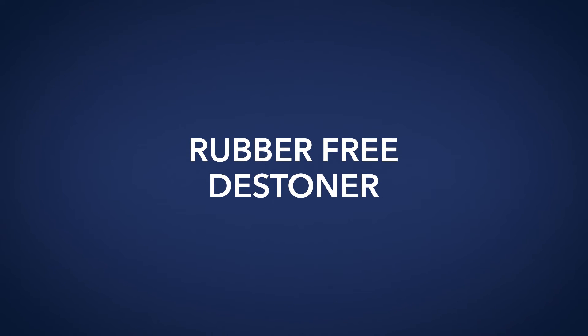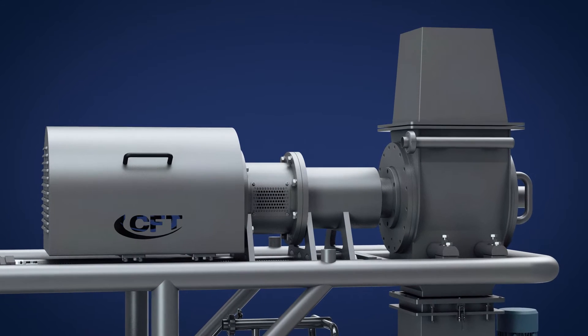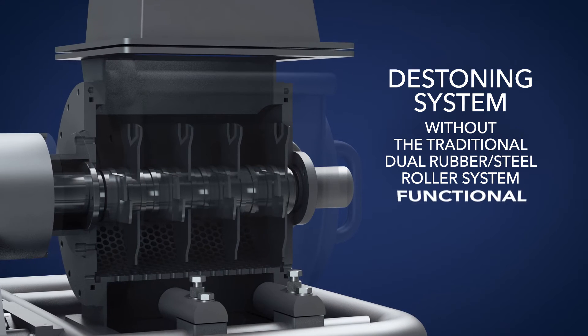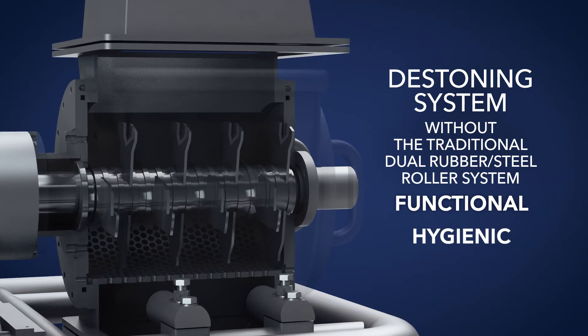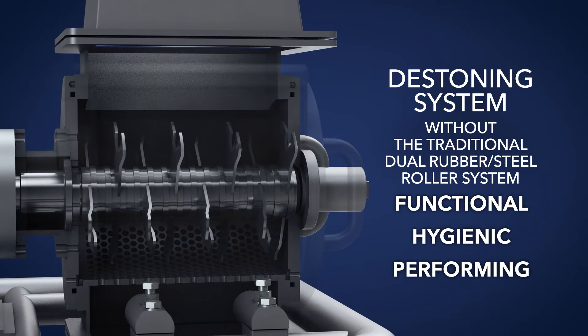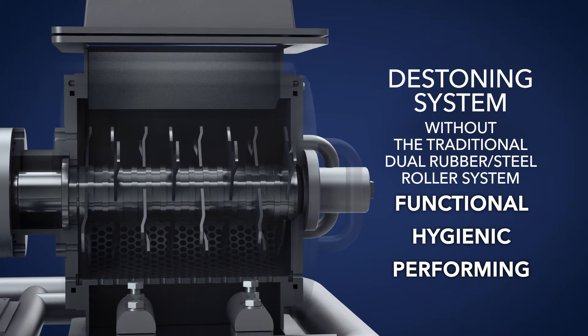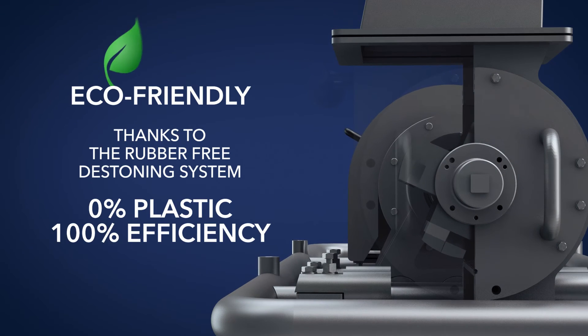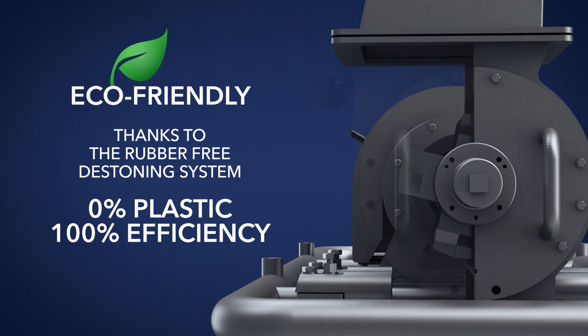The new rubber-free de-stoning system allows de-stoning of all types of fruits without the use of plastic materials. 100% food compliant and eco-friendly, there is no traditional rubber roll since the de-stoning process is fully stainless steel made.